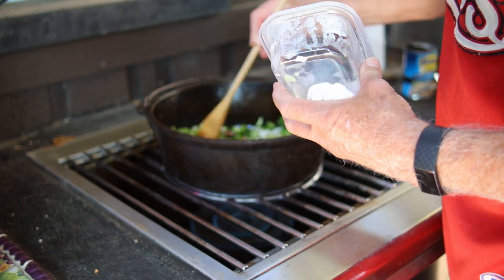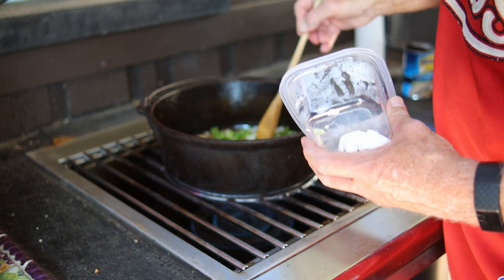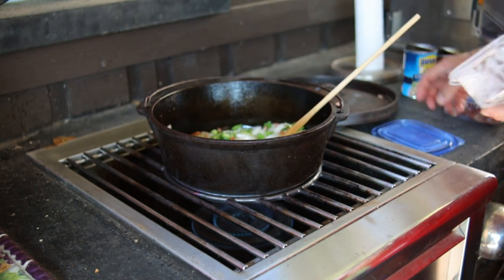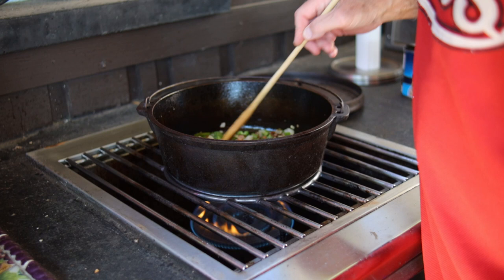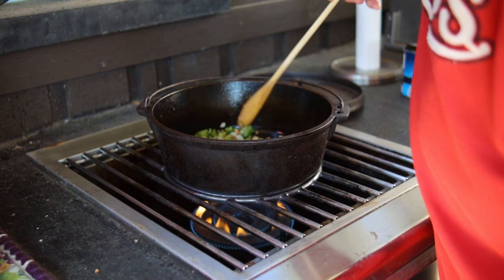We're going to get this going for about five minutes or so until the onions and the peppers start softening. I added just a little bit of cooking oil to help this out. We're sautéing these on medium heat and we want to just go until they soften.